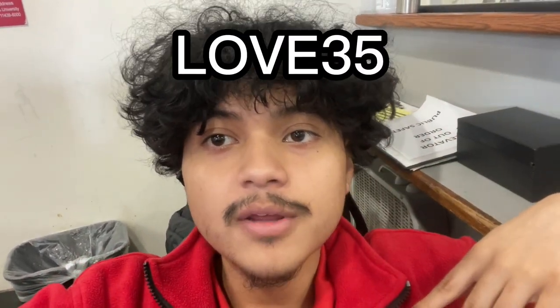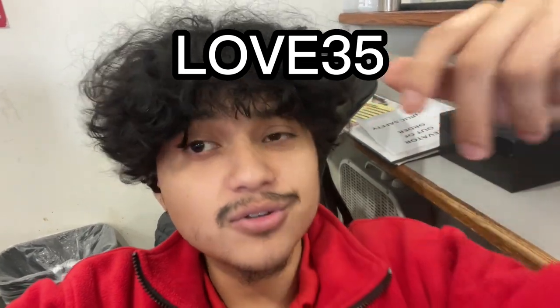I would actually recommend using Harlem Bling's 35% off discount right now — it's just the code 'LOVE35'. But if you're gonna use that discount, use my link down below first, and then apply that discount code.